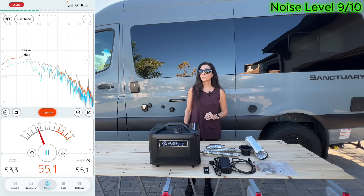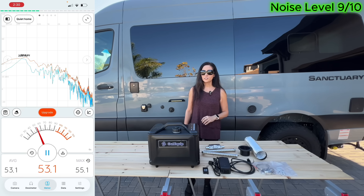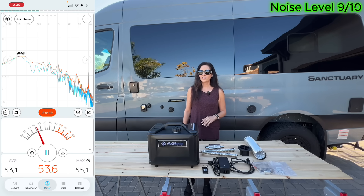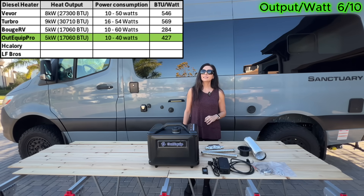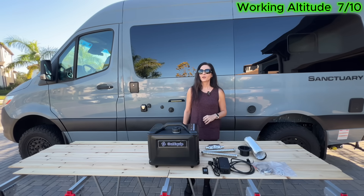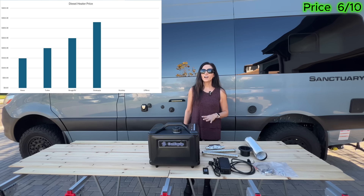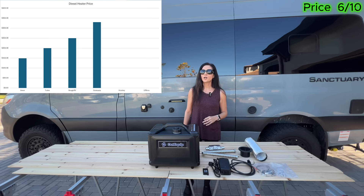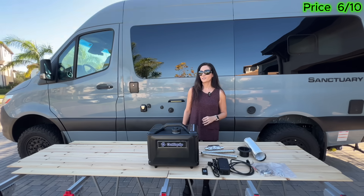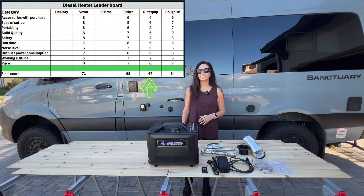For build quality, the manufacturer specifies a 301 stainless steel combustor paired with a sandblasted aluminum heater body, which are positives for durability and heat transfer. However, the plastic exterior housing ultimately caps the build quality score compared to metal-cased heaters. From a safety standpoint, it does not include an exhaust pipe heat sock or a carbon monoxide monitor, which limits the safety score. Noise is where this heater really stands out, measured between 50 and 55 decibels — one of the quietest tested. Output per watt measured 427, placing it in the middle of the group. Working altitude is rated to about 16,400 feet with automatic altitude compensation. At about $330, the price is near the top of the group. When everything is added up, the AudiQuip Pro finishes with a final score of 67.